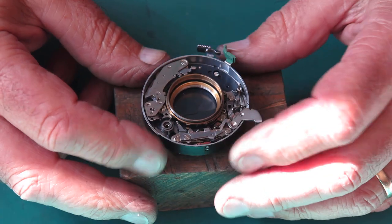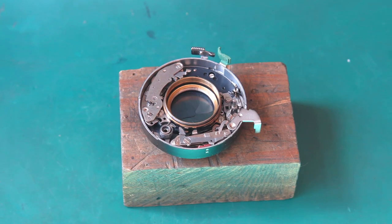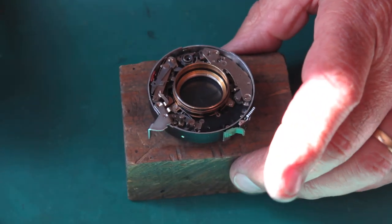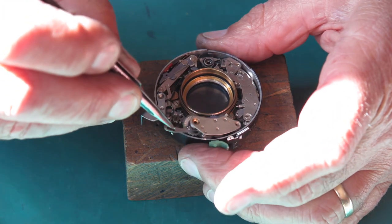If I release the shutter we should get something like one second. That sounded believable. The self-timer goes over here.